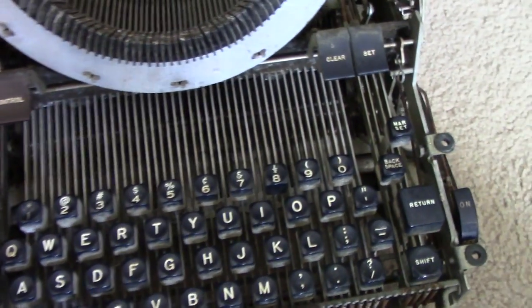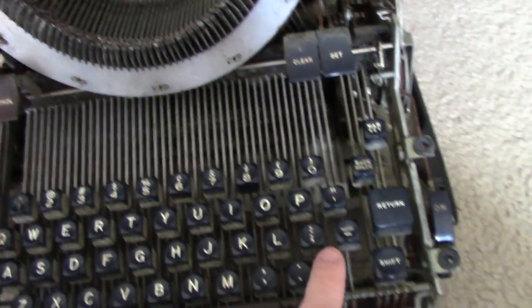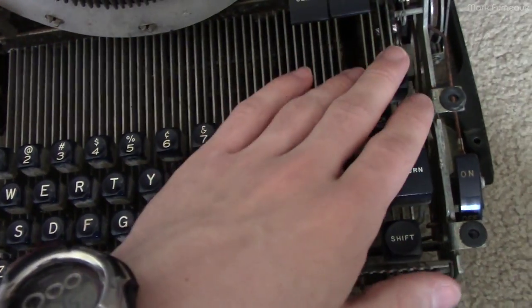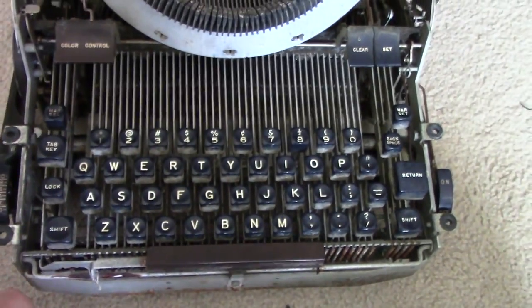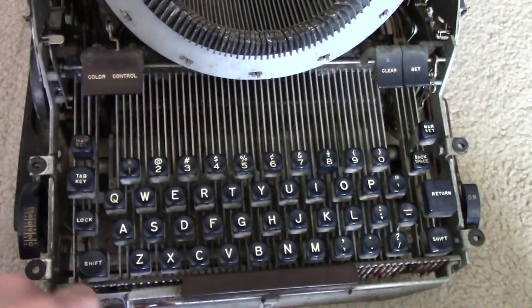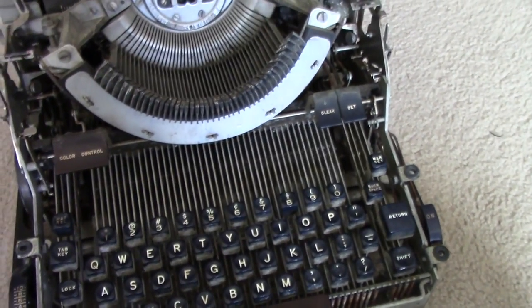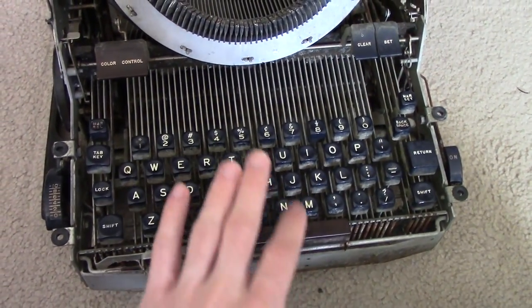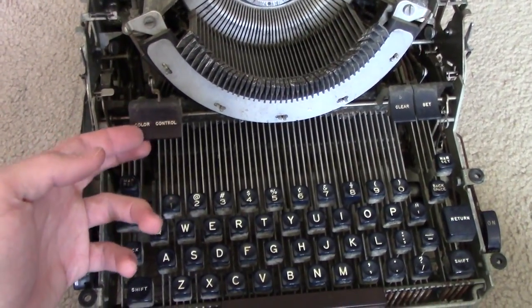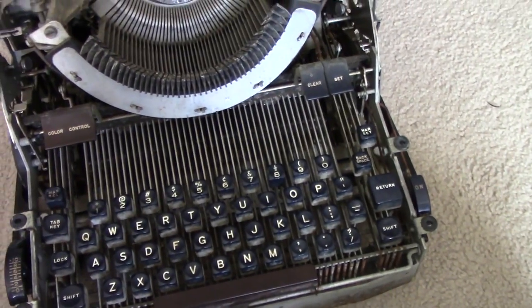The margin release appears to work. The margin set I haven't used much because pressing it engages that key lock bar which I have to manually disengage - so I'm going to fix that first and then play with it. I suspect it will work fine with the necessary lubrication. So really at this point I need to fix: single character advancement and the space bar, the R key, the carriage return, the color control, and then there's the power switch.